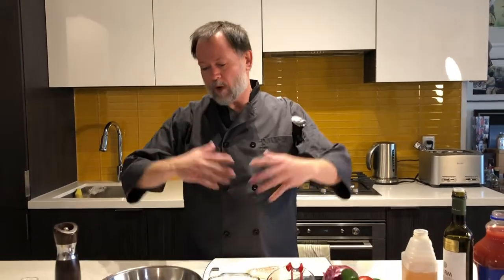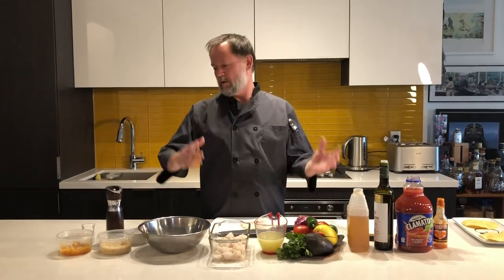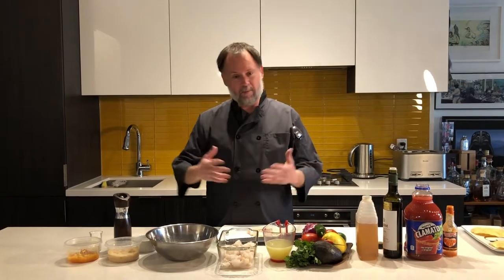If you want to think like a chef, you've got to understand that sometimes you don't need heat to cook something. With that in mind, we're going to be making a really classic whitefish ceviche. From the scientific side of things, when you use heat to cook something, the process is called denaturation — that's the breaking down of proteins for it to be cooked.